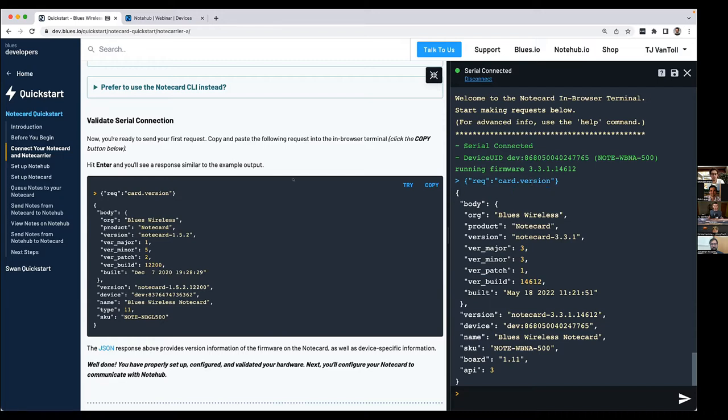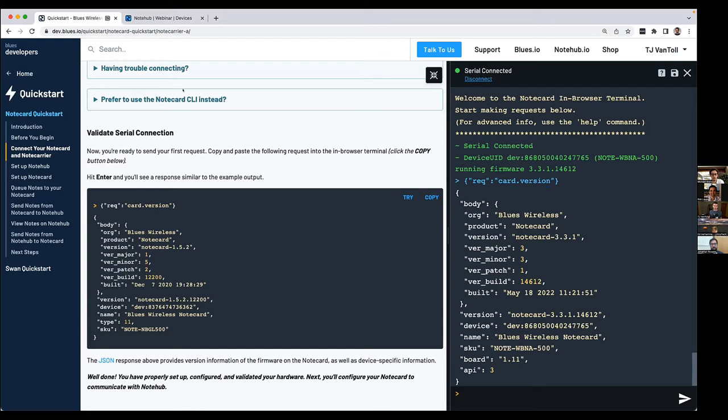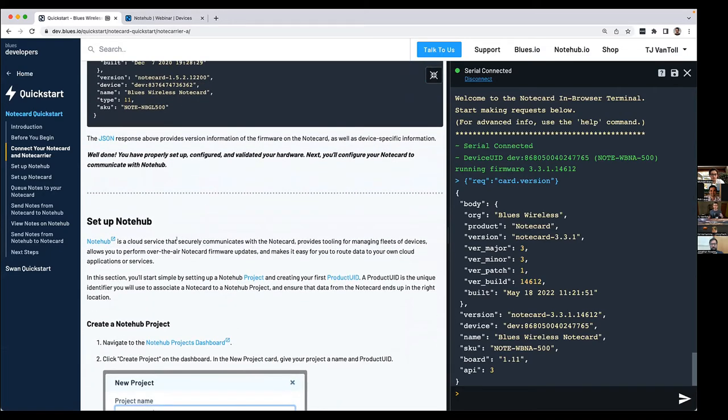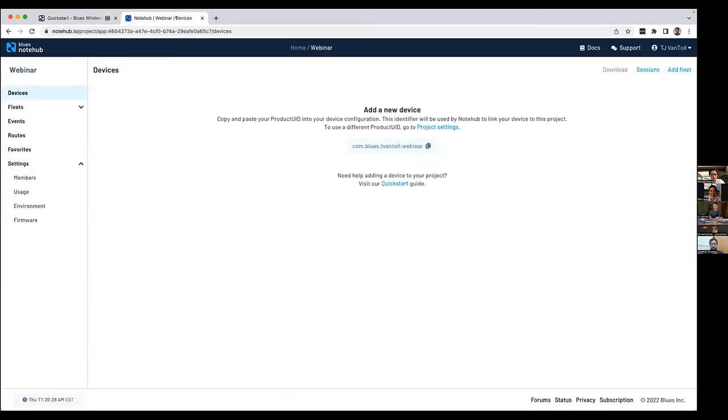All of these commands can also be sent through a CLI for Windows, macOS, and Linux. More importantly, they can all be sent through SDKs we offer for platforms like Arduino, C, C++, Python, CircuitPython, Go, and TinyGo. When you're ready to build your production applications, you build them around sending these requests to the Notecard. The next thing to show is how you take data you're collecting locally through some sensor and start pushing it up to the cloud. To do that, you'll need to set up the Notecard's cloud backend, Notehub.